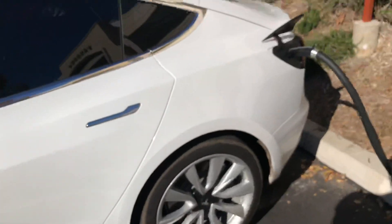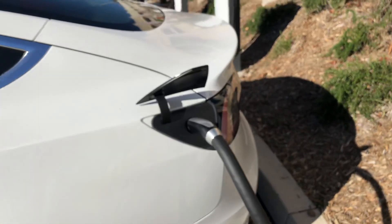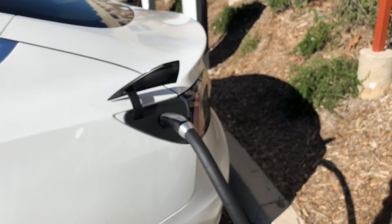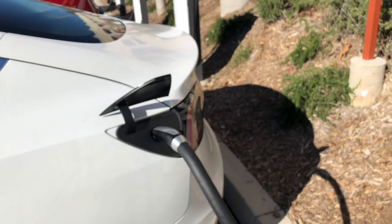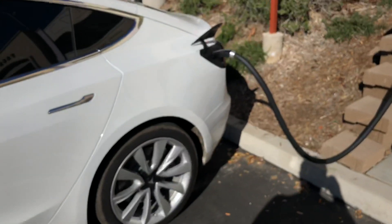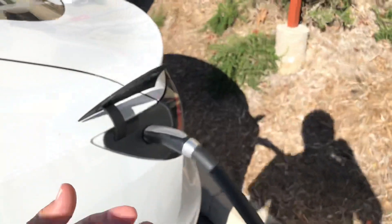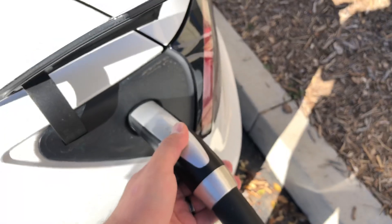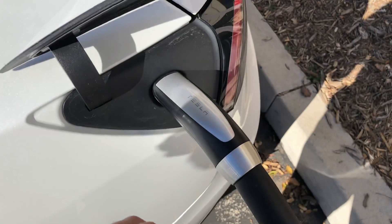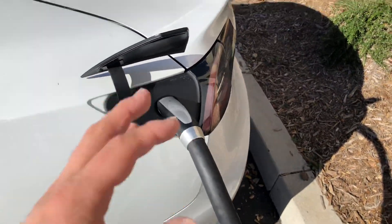It happened to me a few times. I should have taken a picture or video but I was kind of in a hurry. I called Tesla roadside service and what they told me was to just open the trunk and then push this in, so that there's no tension when you go to pull the latch on the inside.